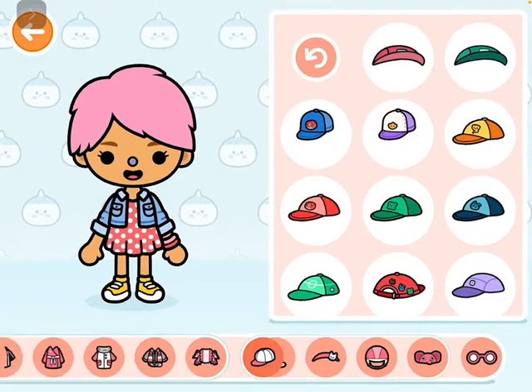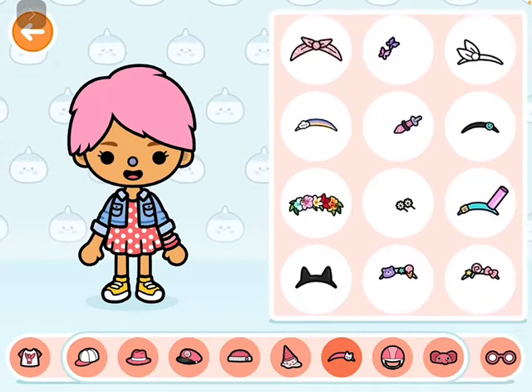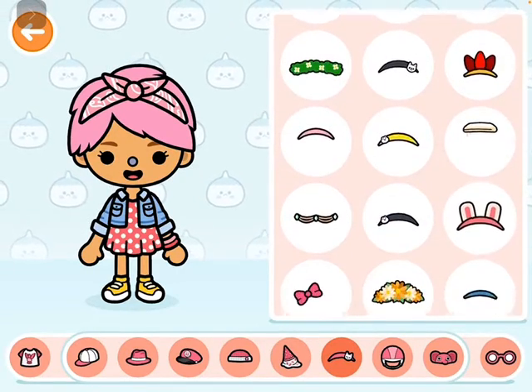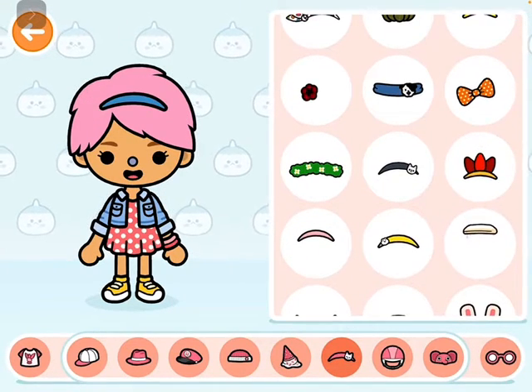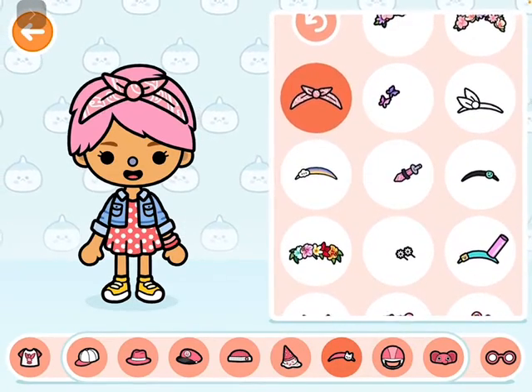Now we need her crown. Let's do a headband for her. Oh, what about this? Maybe. Which one — yeah, of course. That — no. I like the bow we did. Yeah, that was actually cute.